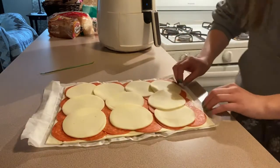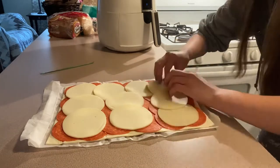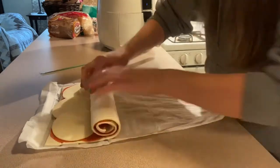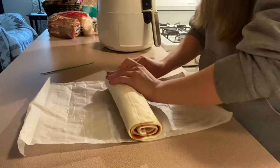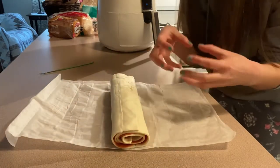I'm using all 10 slices because that's all I've got, so I've got to make it spread out. So now you just carefully roll it up. Now we're going to cut these into one-inch little pinwheels.